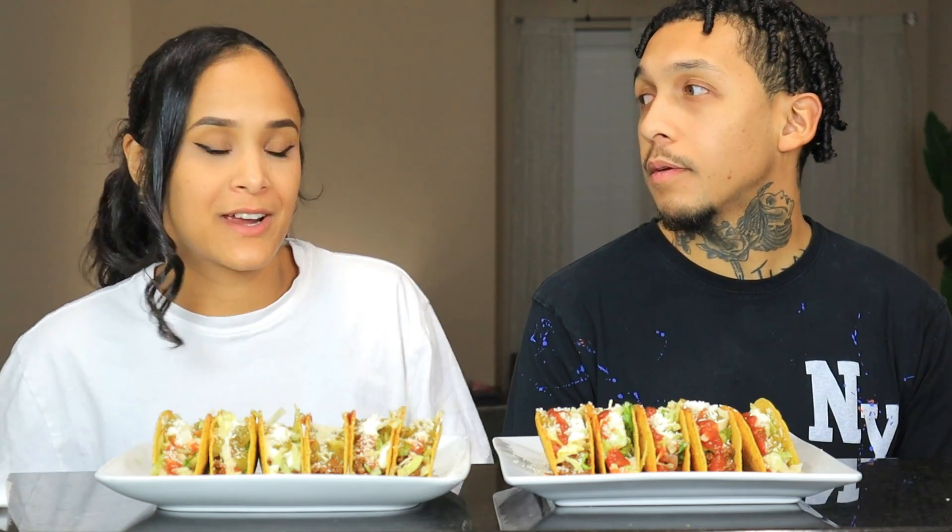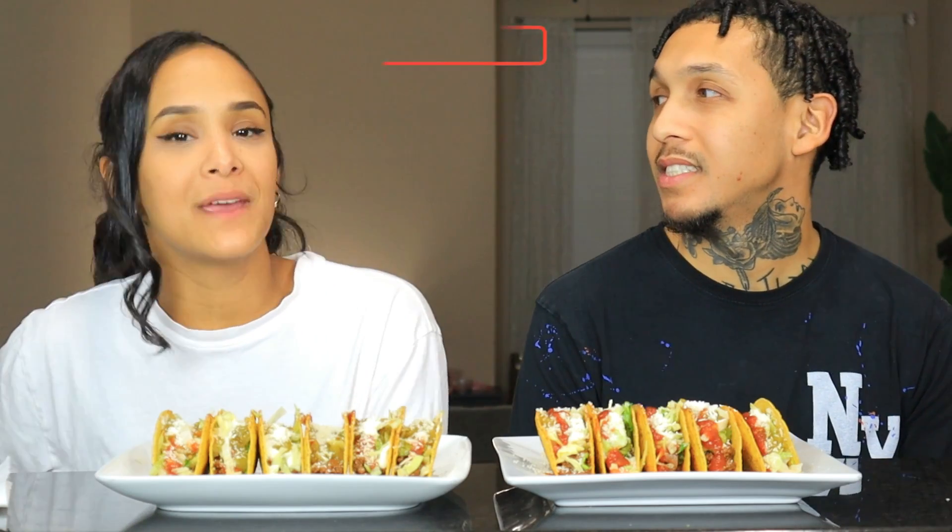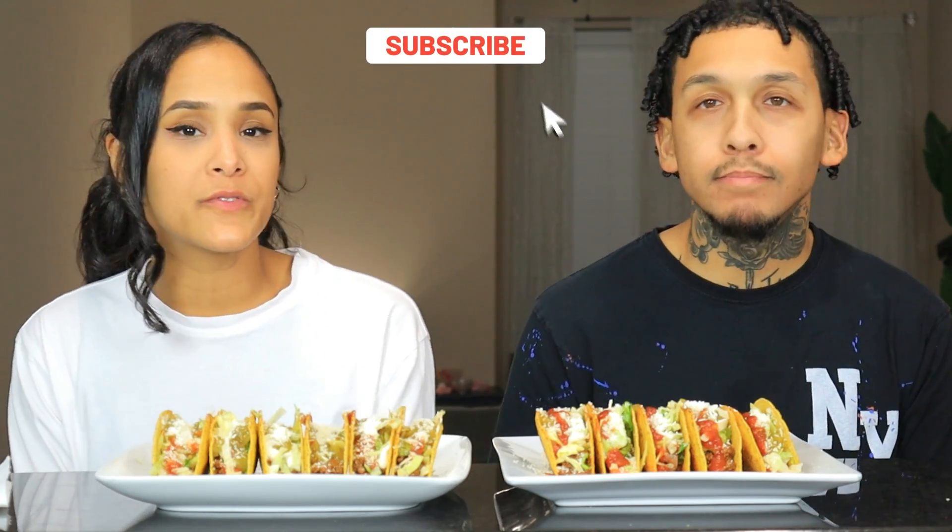Welcome back to another video guys! Today we're going to be doing a homemade tacos mukbang. Oh yeah, I'm so ready to get into these! Before we get into this video, make sure you subscribe and have your post notification bell clicked.